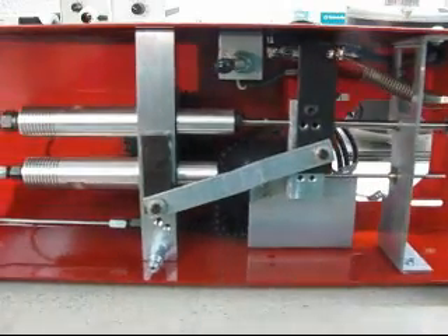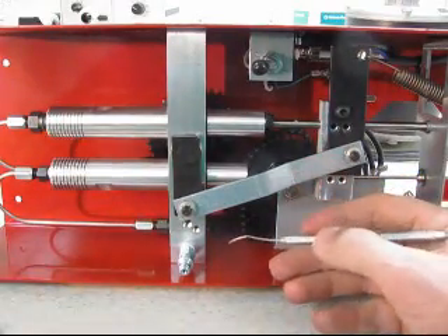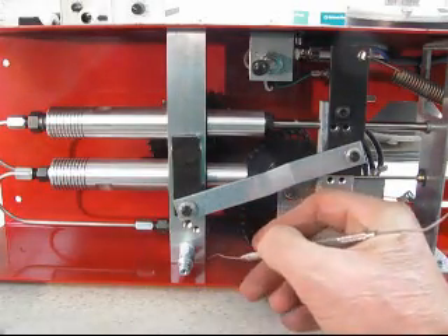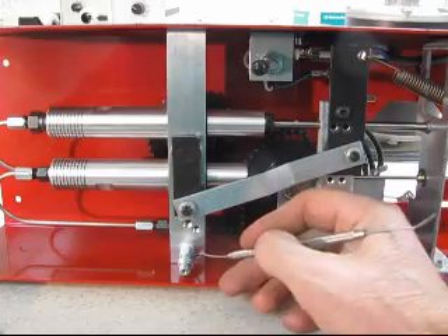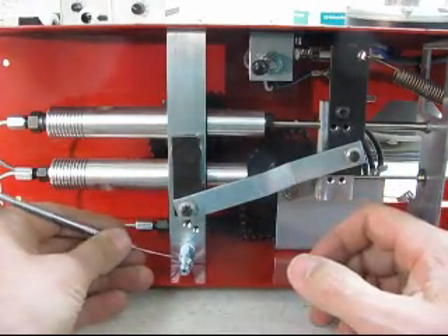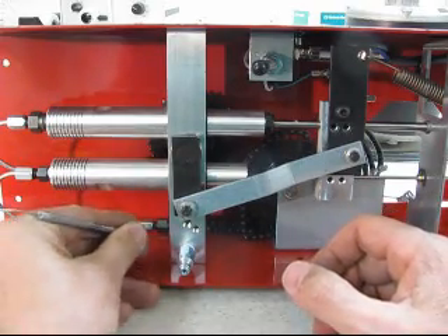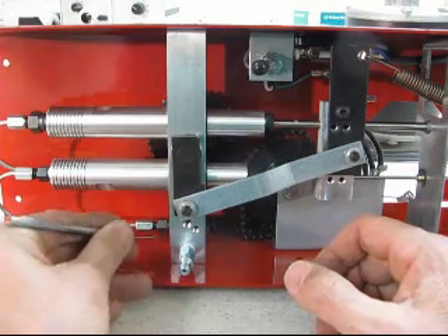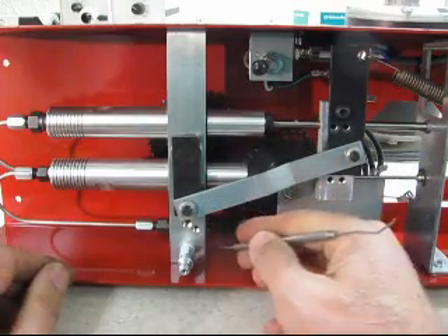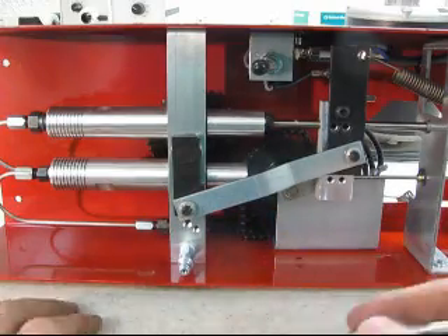The very first thing you must do — and you can't forget this — is take your pointy object and go around the bottom of the air block and scratch a line into the red powder coating. You'll see some little flakes come up — that's good. We're going to use this for alignment when we put it all back together. You don't have to do the back side, but you do need to do the front and the two sides. Make sure you've got a nice precise line.